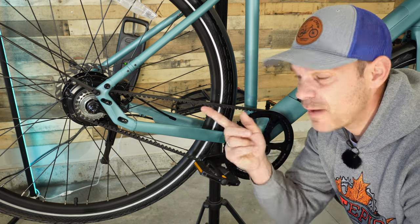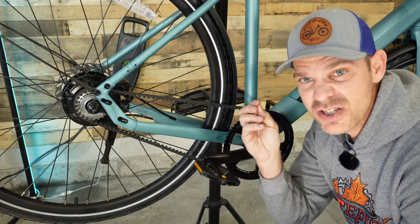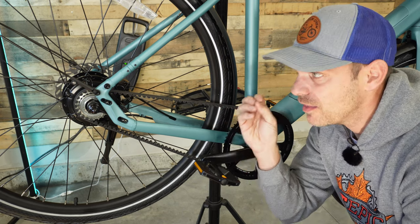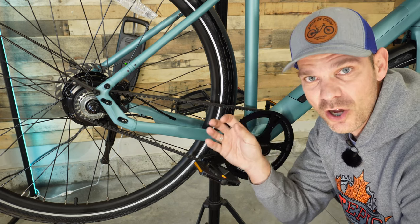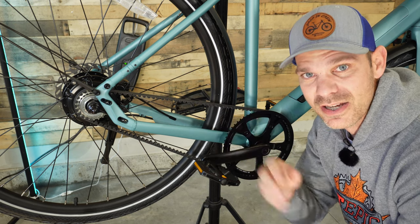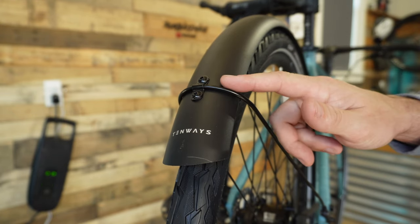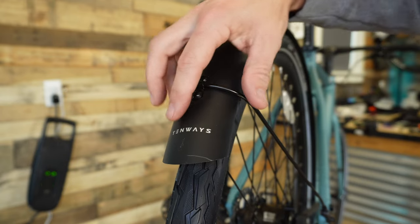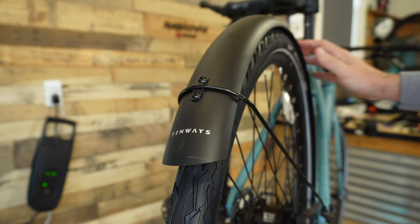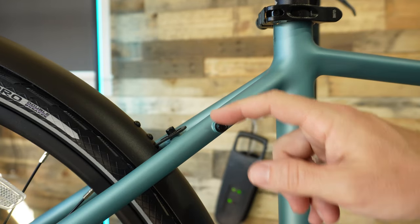Speaking of power — this has a 350 watt rear hub motor, which is perfect for this size of bike. This bad boy will propel you upwards of 20 miles an hour. It has a special built-in clutch designed specifically for Tenways' bike that helps with start and stop, giving you the best possible coasting speed and acceleration. I got these nice metal fenders installed and they look great — I love the branding on the back.